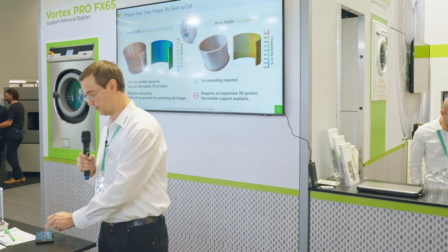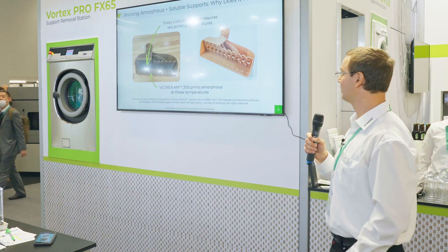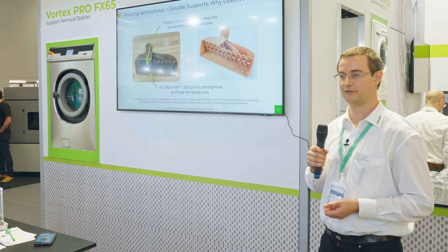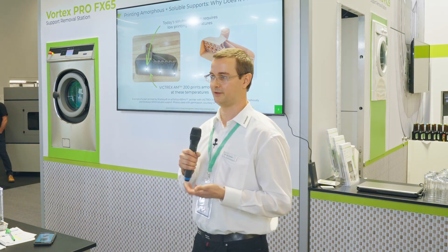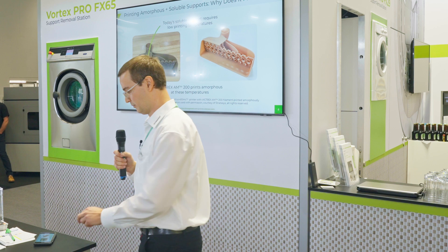Why does it matter? Why do we need soluble supports? If you take a look at these parts, I think it's pretty clear — you want to have hollow cavities inside your part. You can see an HVAC duct on the screen right now. This is just plain not possible if you want to print PEEK directly crystalline. There's an urgent need to utilize soluble support materials. The approach so far, of course, is trial and error, but since it's an expensive process, this is really not the way to go. And that's what we want to change.